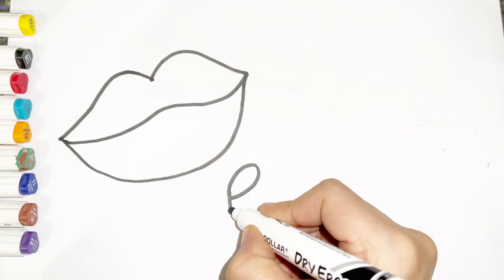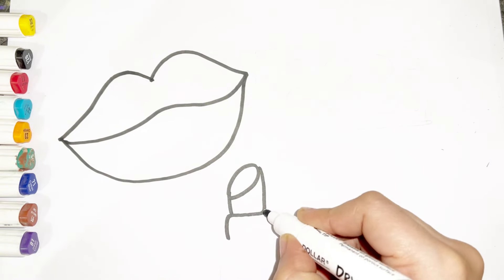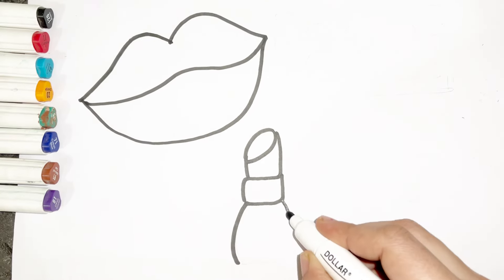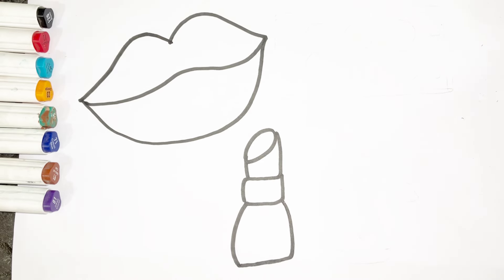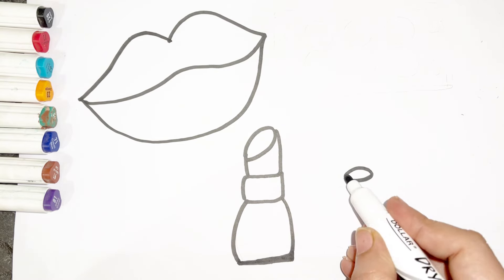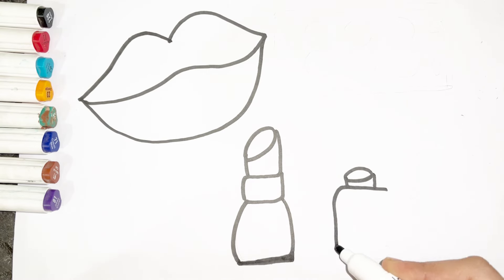Let's draw lipstick here. Do you know the Muffin Man who lives on Drury Lane? Yes we know the Muffin Man, the Muffin Man, the Muffin Man. Now I am drawing nail paint.